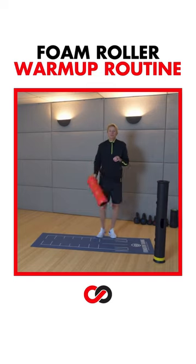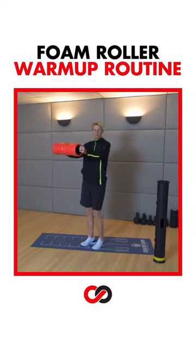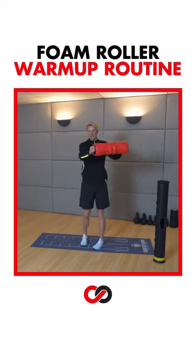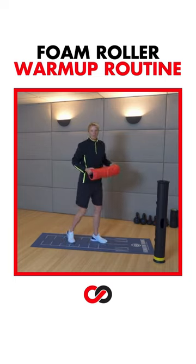Let's take that foam roller. Part of our hip opening series involves a back lunge every now and then, so we're going to take the foam roller right at chest height and just rotate. Let's start with side to side. Take a little bit of a split stance — just about that long, kind of wide.